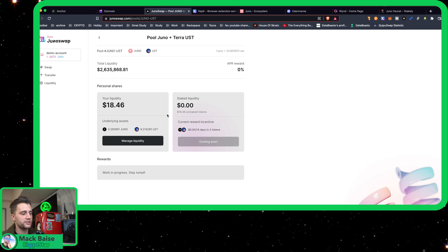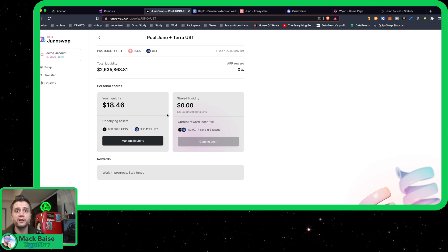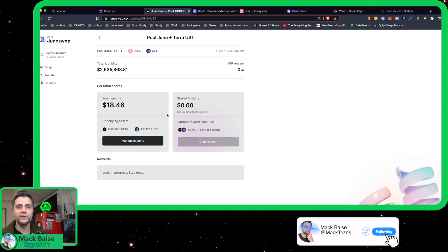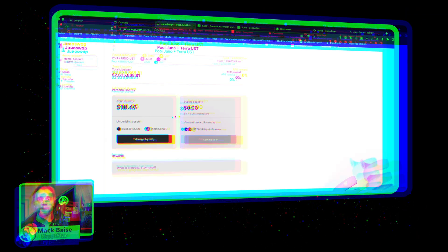I guess that's probably good for the deflationary value of Juno itself — you actually have to use it. This is definitely more deflationary, burning the Juno to pay for the fees. The liquidity fee was $0.29 and it told me how much I paid. I have now gone ahead and put in the liquidity, and that is it for today's tutorial. If you guys like this tutorial and want to hear more awesome blockchain tutorials, be sure to hit that subscribe button and notifications bell, and I will see you guys all in the next show. Peace.